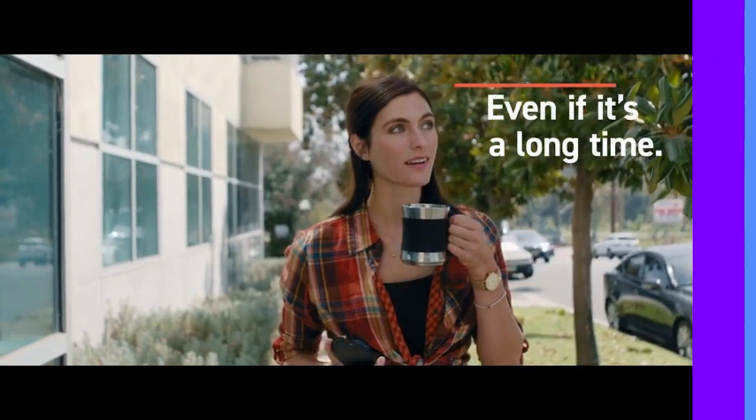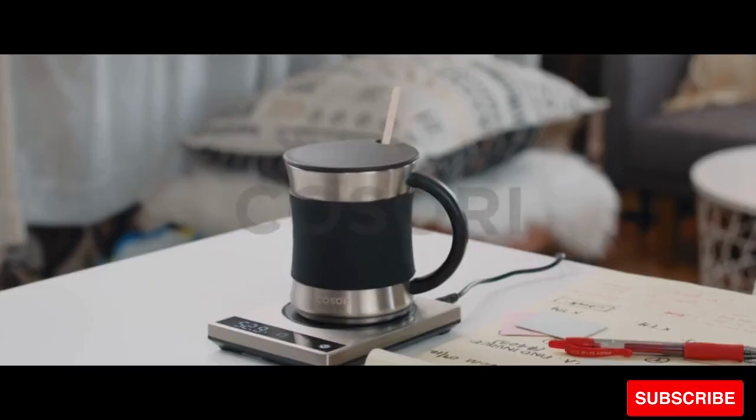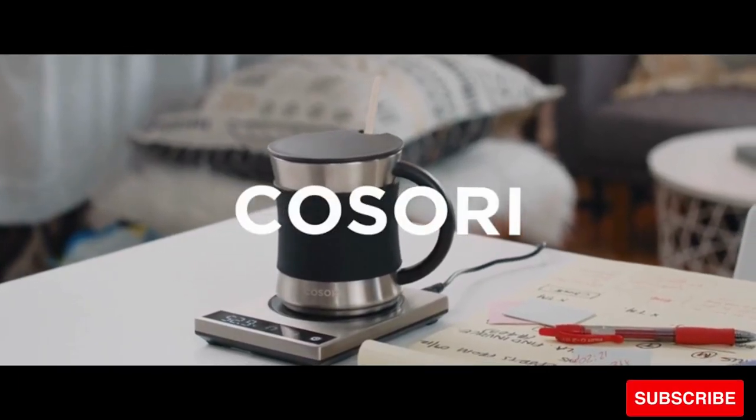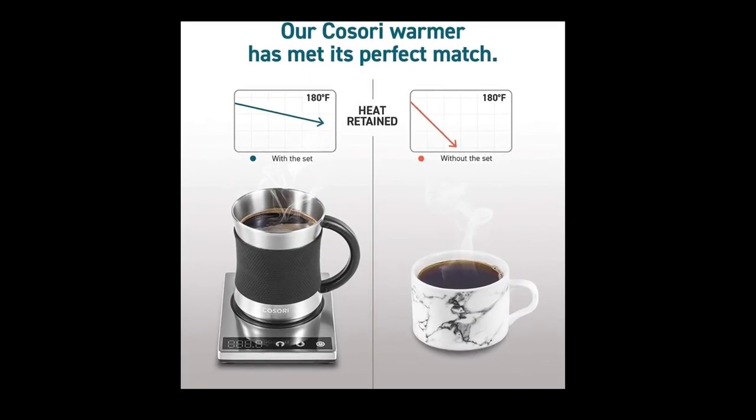For maximum heating, thin and flat bottom cup designs work best. Many people find setting the heating plate to 180 degrees Fahrenheit provides the perfect amount of heat for their drink. However, you can customize the temperature to whatever suits you.